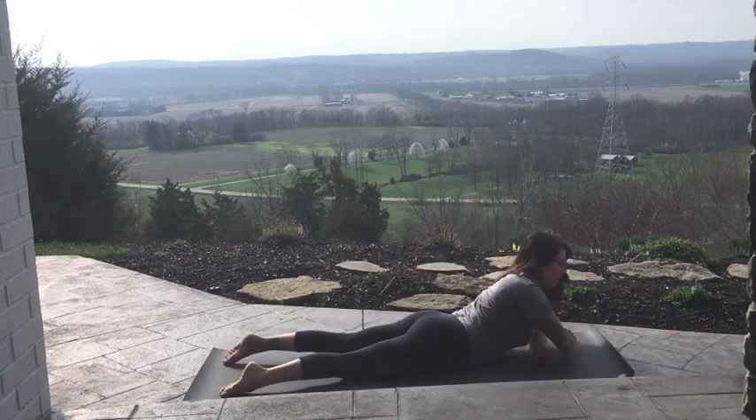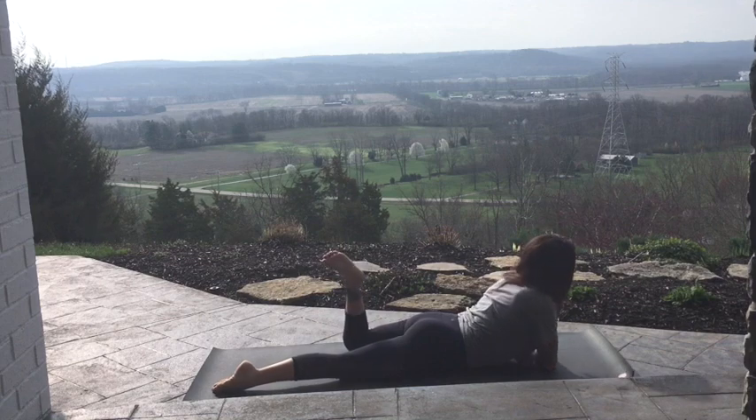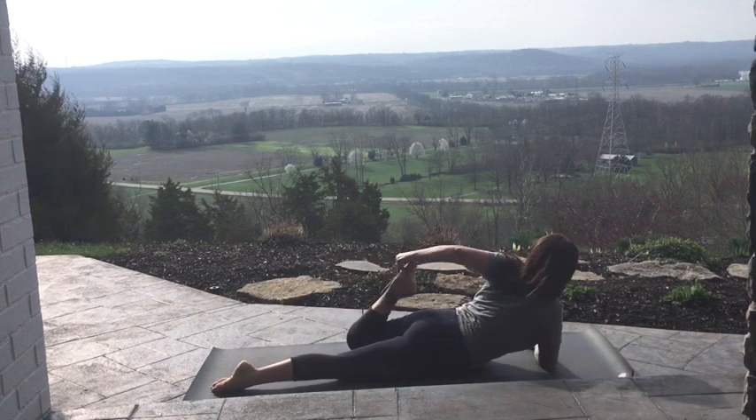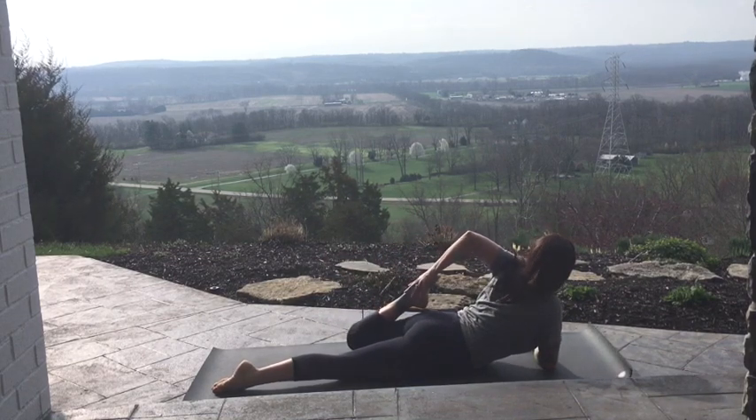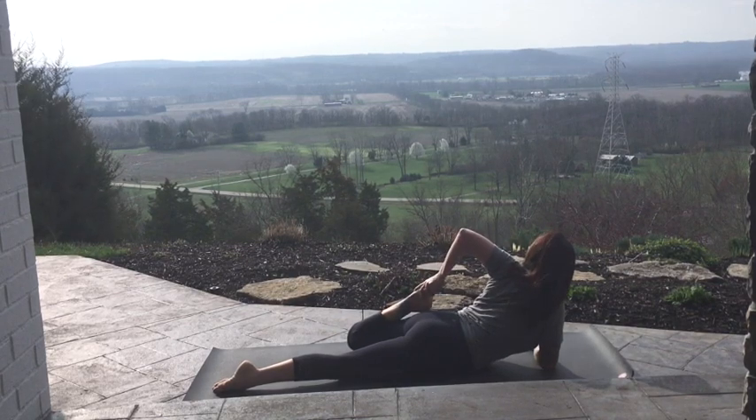Exhale, release. Let's switch — go to the other side. Right elbow underneath right shoulder. Take that left hand to the top of the foot, peel that left shoulder back, elbow up.